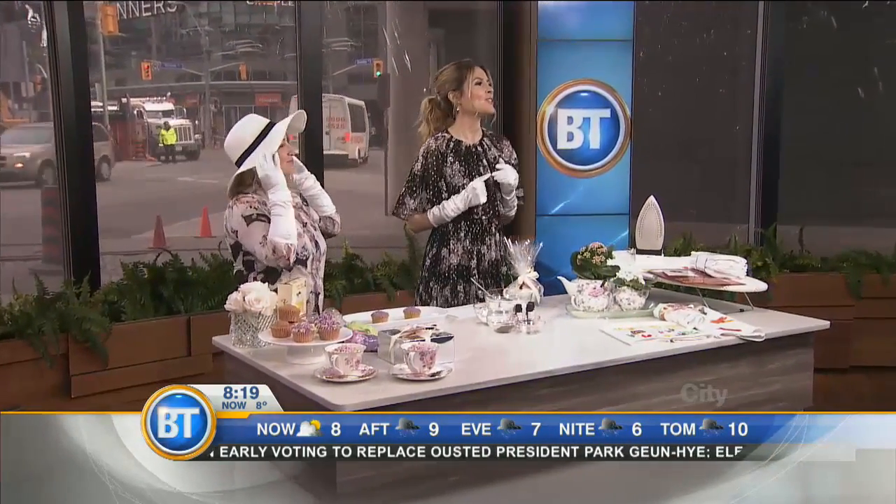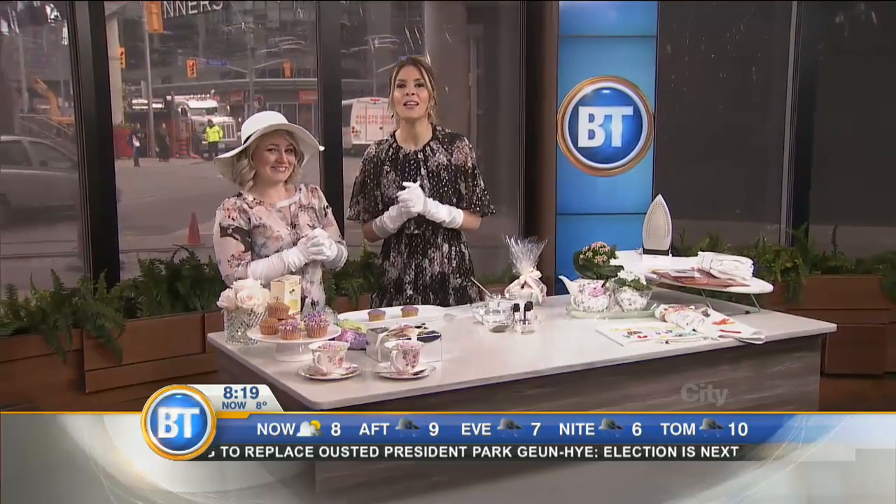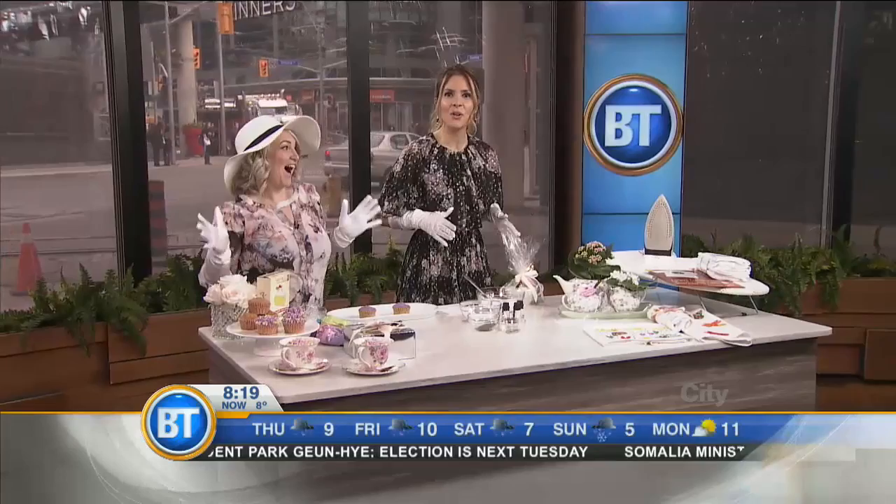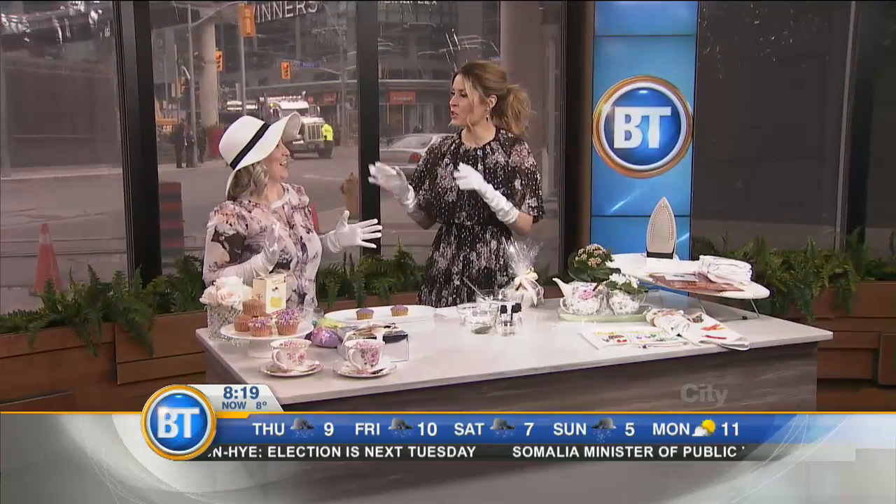Mother's Day is May 14th. What better way to show mom how much you love her than with some homemade gifts? Leanne is here to take us through her favorite Mother's Day DIY ideas.